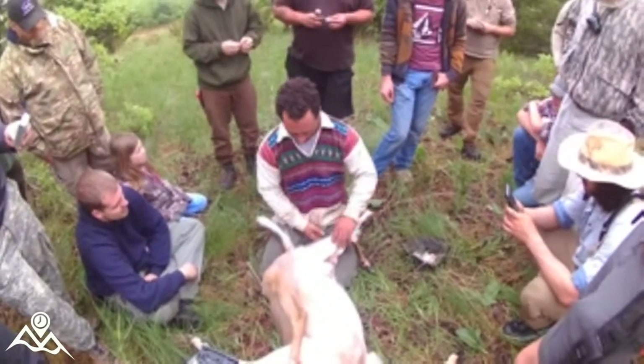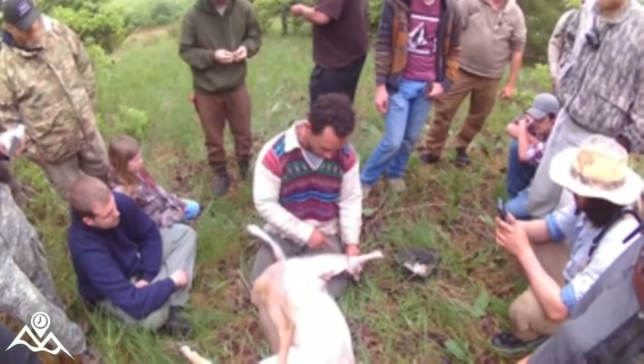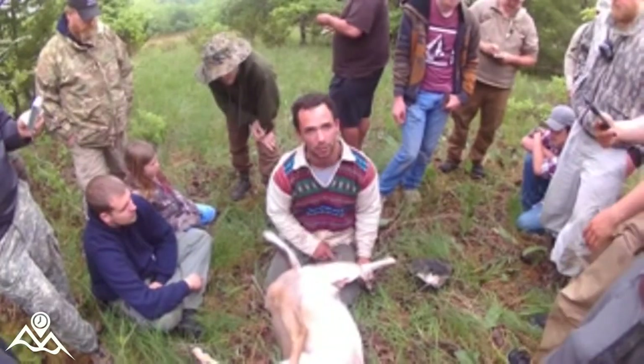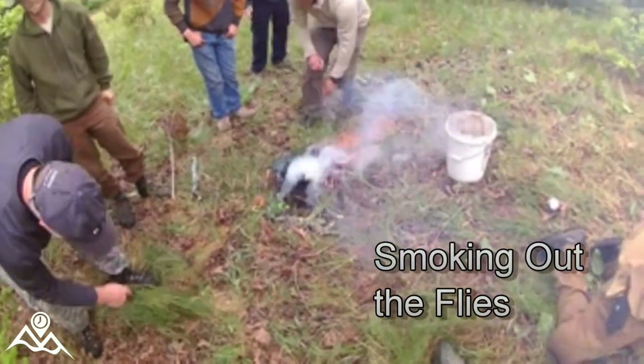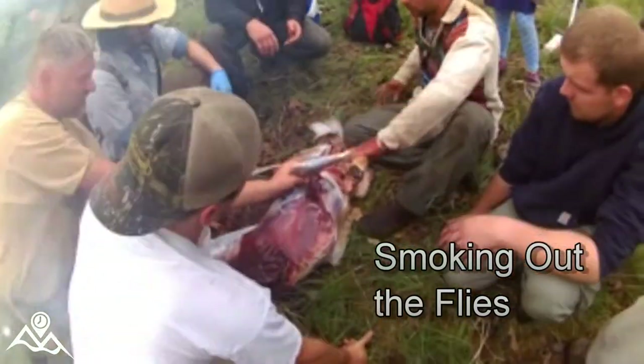Alright, so we've got half of his back hind quarters taken off. This is called a money cut, by the way — you're going to get the most money for this cut by following that line if you're selling hides. We did the same thing to the other side.